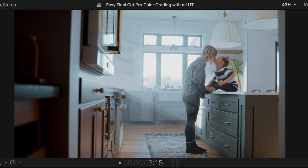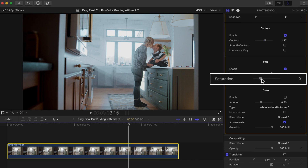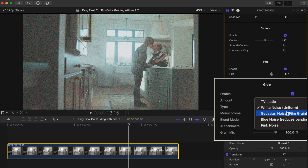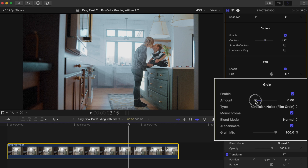A few steps and now we have a nice custom teal and orange look. If you want to add some saturation, you can quickly and easily do that here, as well as add some film grain. So enable film grain, go to gaussian noise, hit monochrome so the grain is only black and white, and adjust the amount that you want. In my personal opinion, subtlety is key when it comes to film grain, so I'd only move it up a few points.